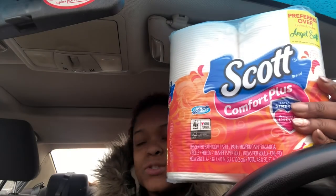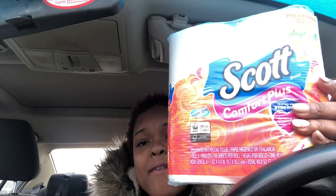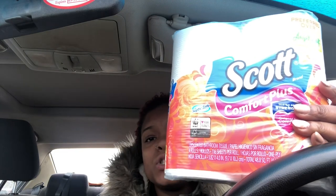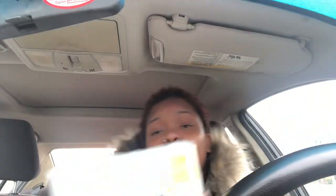I did end up getting more of the Scotts tissues — I got three of them because I love them so much. Even though we still have some in the house, I still wanted to buy more. These are a good buy for all the moms — sometimes Walmart and Target are a little too expensive. Go to Dollar Tree; it's a name brand and you can't beat four rolls for a dollar.